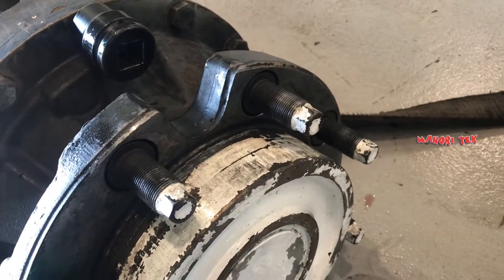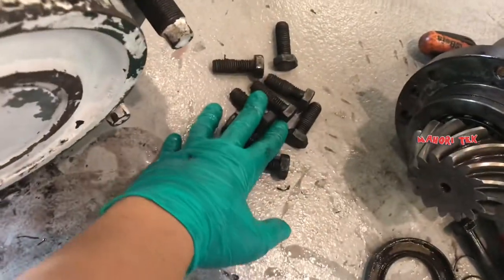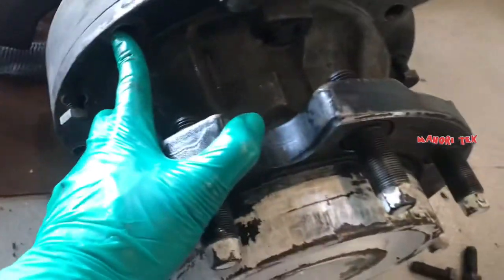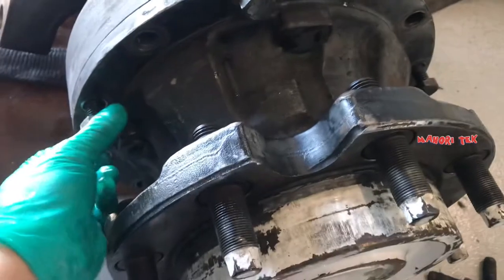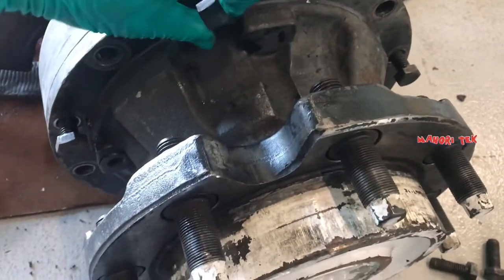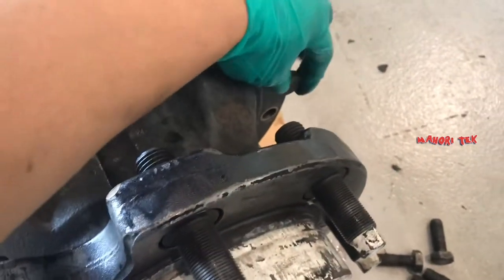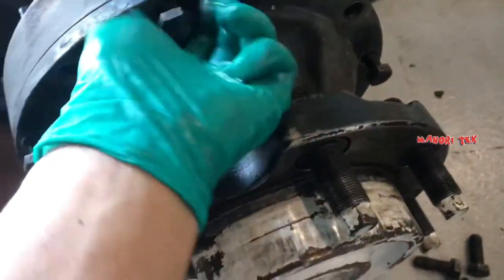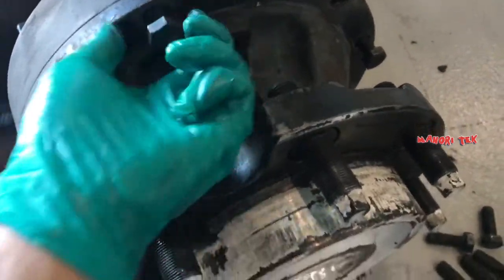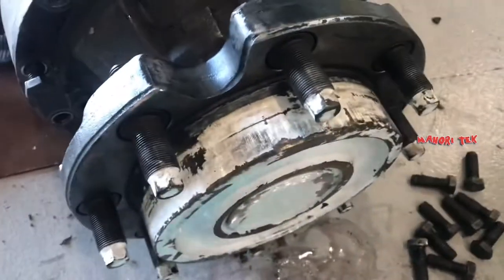Para magka-idea lang kayo, kung saan kayo comfortable, kung paano baklasin, nasa sa inyo. Natanggal ko na yung ibang tornillo — nakaready na sya. Huhugutin na lang natin. Nag-iwan lang ako ng konting dalawa o tatlong tornillo para hindi sya malaglag.